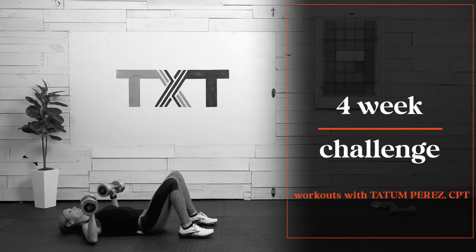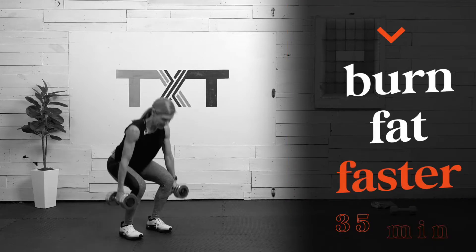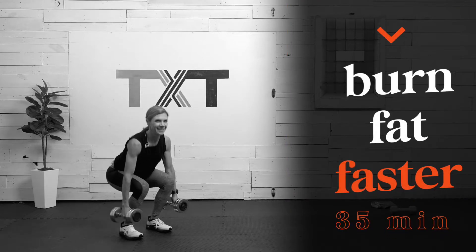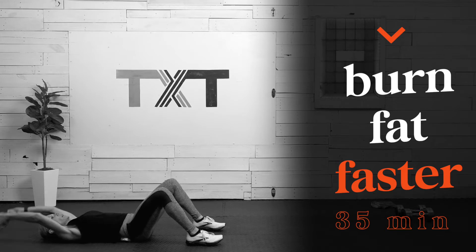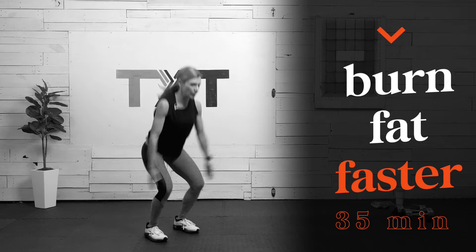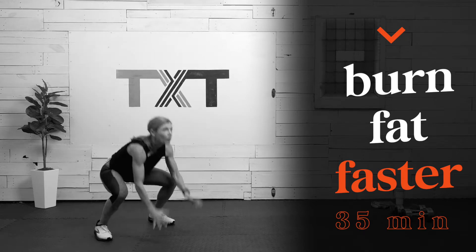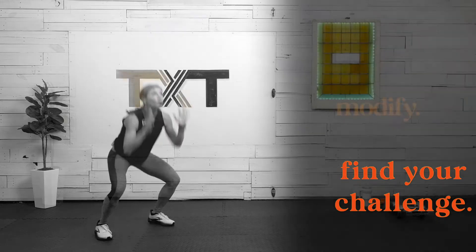Hello, Tatum here. Thanks for joining me for this 35-minute Burn Fat Faster Workout. This is a quick dumbbell strength workout combined with high-intensity Tabata segments to help you add muscle, burn more calories, and lose fat. If you're just getting started, you can stop after any Tabata and come back to the next segment later today or tomorrow. Small, consistent changes are important. Do what you can and not what you can't. Now let's get to it.